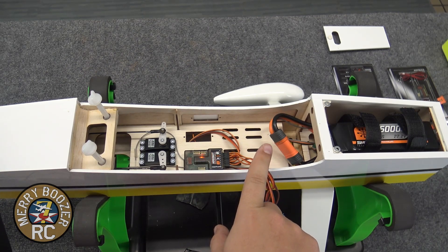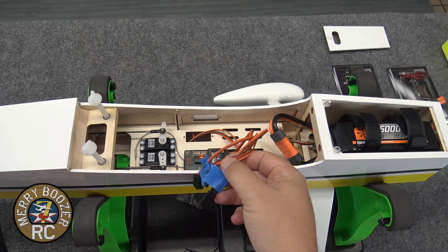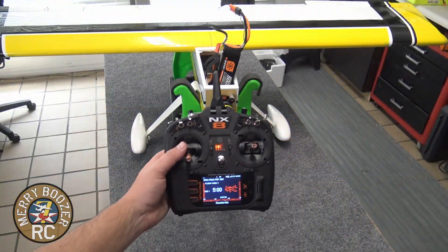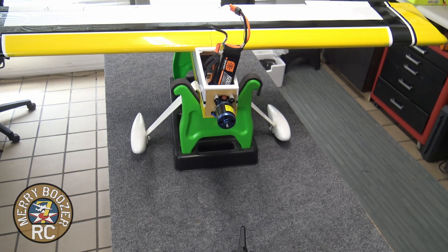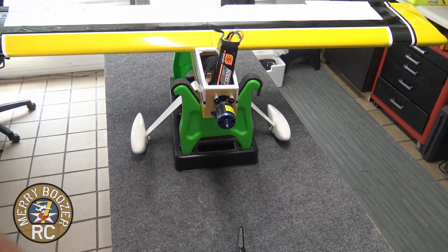I'm going to unplug everything and put the wing on the airplane — it's just as simple as plugging everything up. Keep your antennas going 90 degrees — I have one going across and one going back into the tail. We've successfully bound our airplane to the NX-8. I'm going to plug it in now. The airplane will go through its cycles two times to tell you that it's in safe select mode.